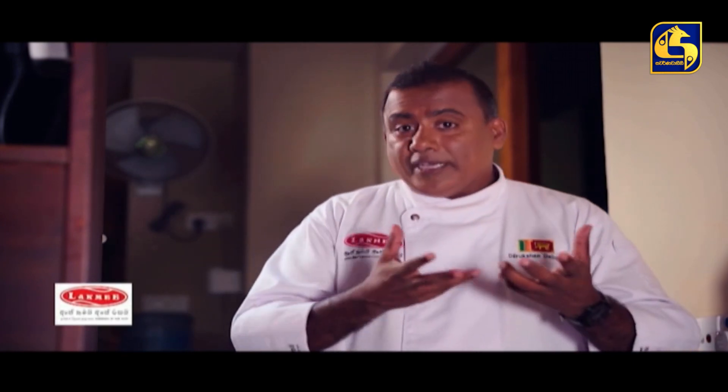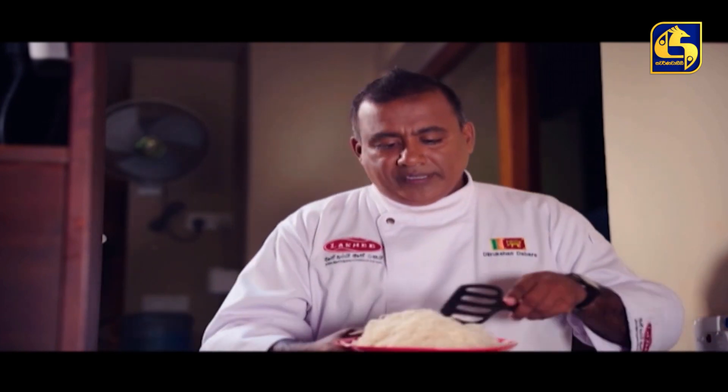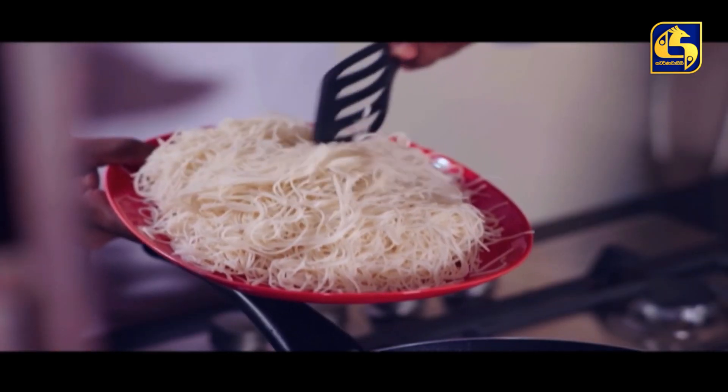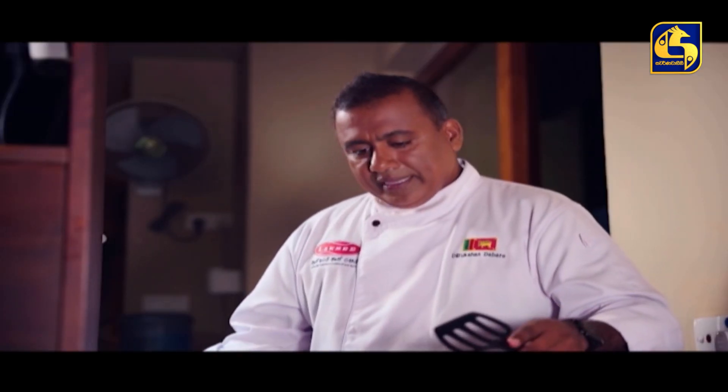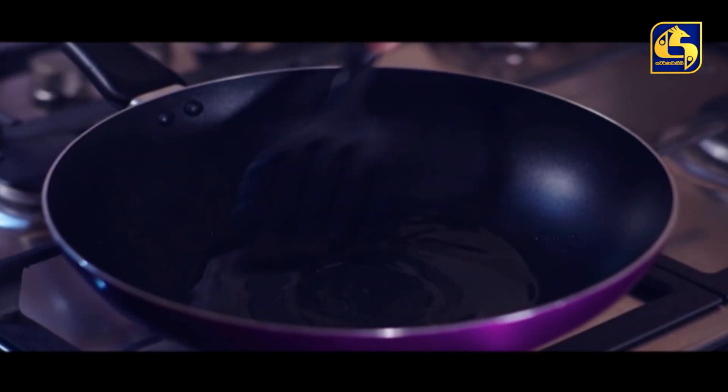We will give it a few minutes to use it. We will use a little bit of oil to cook. We will keep using a little bit of oil.